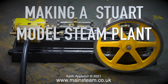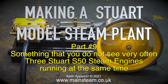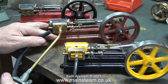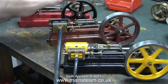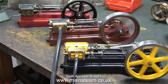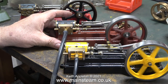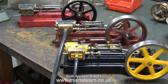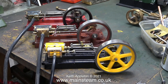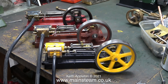Welcome to part 9 of making a Stuart model steam plant — something you do not see very often: three Stuart S50 steam engines running at the same time. I feel I should warn viewers that this could possibly be the most boring video in the world. While I was filming this, a mouse wandered into the workshop and immediately threw itself on a trap. It was just an ideal and very rare opportunity to show three Stuart S50s running at the same time. The high point of this video is later on when I nearly get them to run in perfect synchronicity.